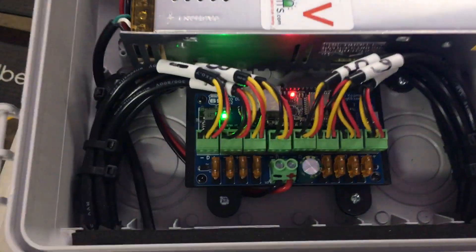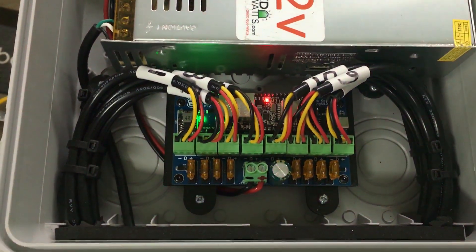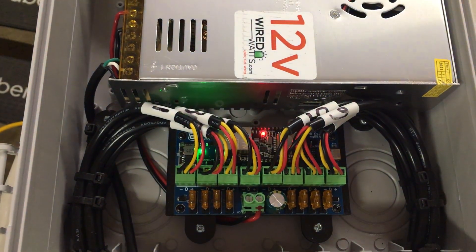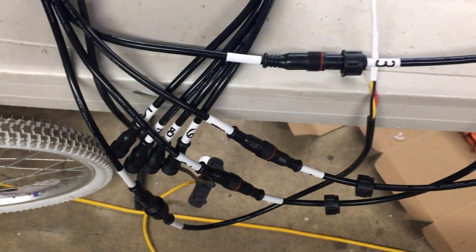I have them hooked up to this new controller I'm working on. It's an eight-port controller running WLED and it has an Ethernet jack on it. We are using the first four ports on this controller to control these LEDs.